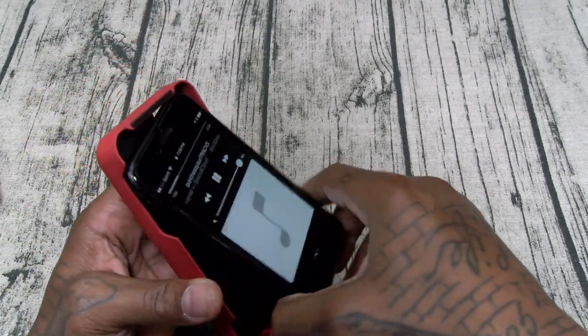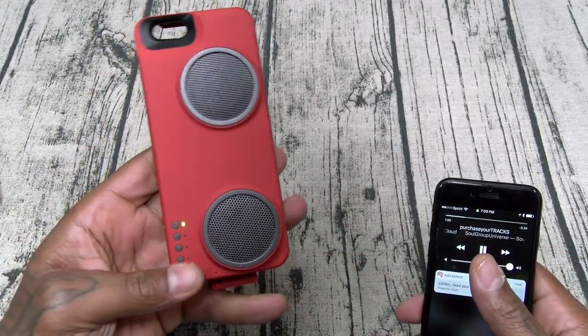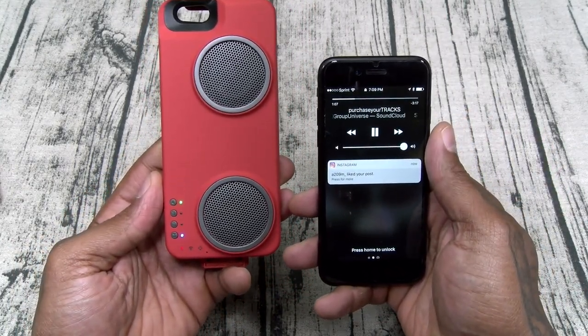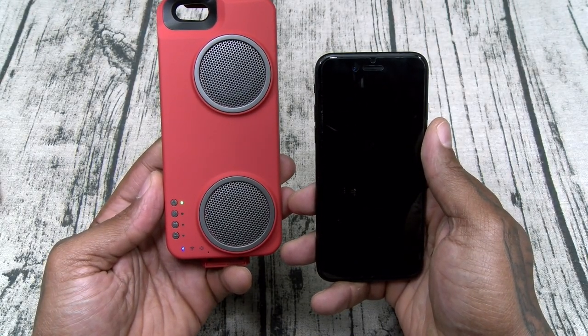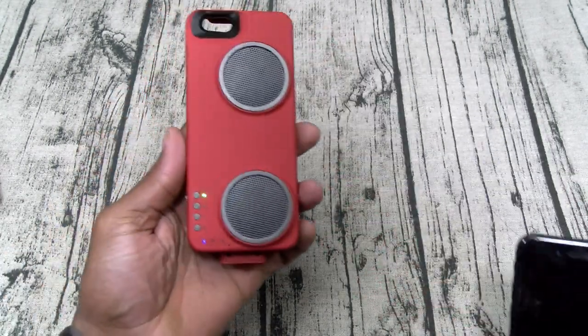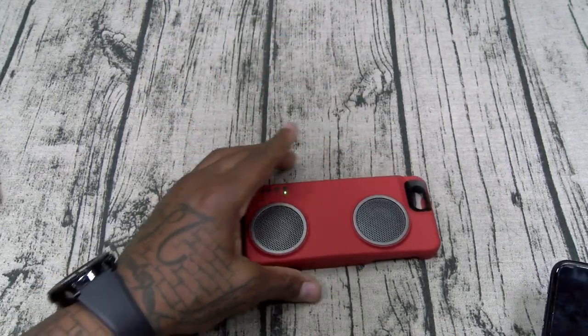Now we'll detach this. Say you want to play some music while it's detached — we'll hit the Bluetooth button and let this switch over. Now playing music detached. Look at that bass.